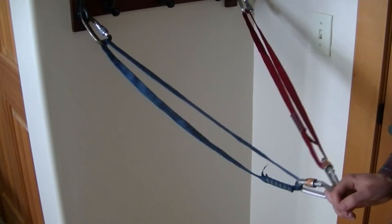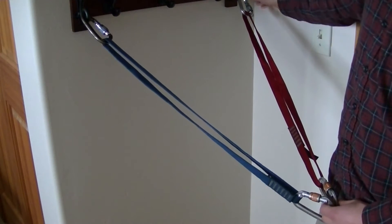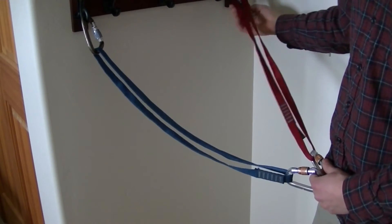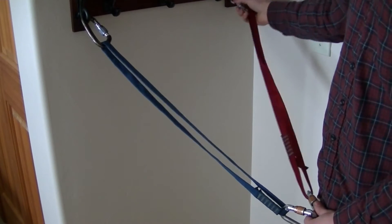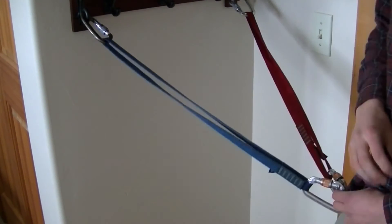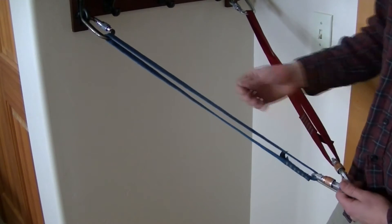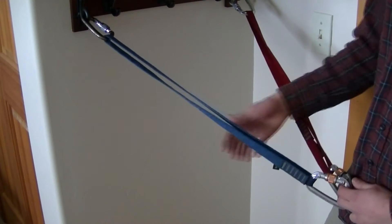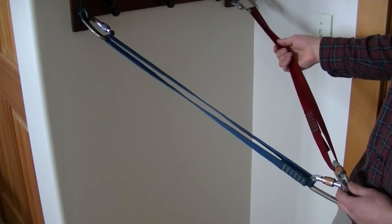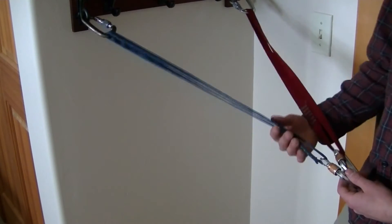Make sure to lock your carabiners again. Some of the nice things about this anchor are that there isn't a lot of elongation if one of the anchor points were to fail — the other piece of webbing would catch it pretty quickly. Another advantage is that this is a very redundant anchor: you have two locking carabiners at your anchor point and two pieces of webbing. So even if one of these were to fail you still have the backup.